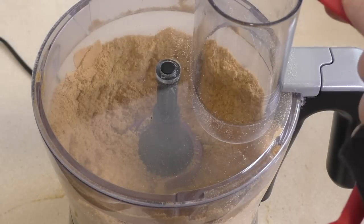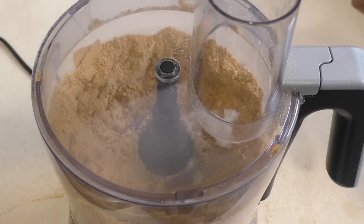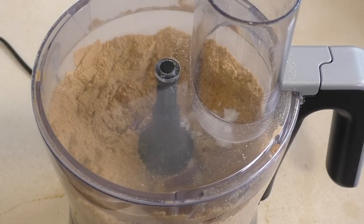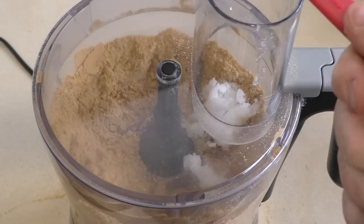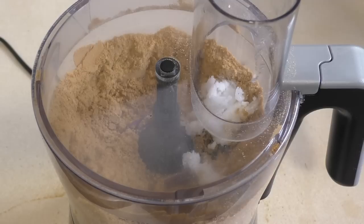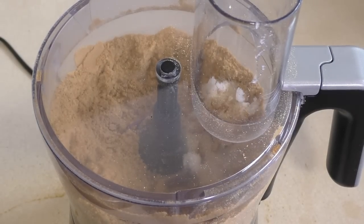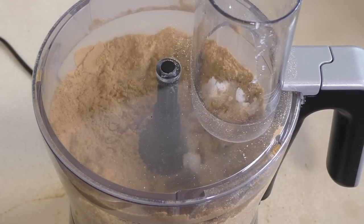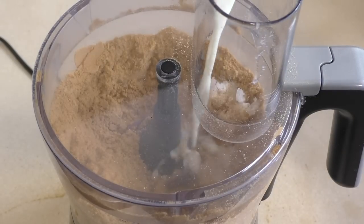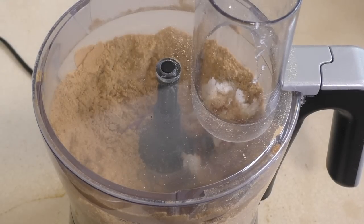Once that's processed, add about a teaspoon or so of brown sugar, about two tablespoons of coconut oil, half a teaspoon of vanilla extract, and about half a teaspoon of cinnamon. Then add milk — usually somewhere between a quarter and a third of a cup — but just add a little bit to start and add more if you want the consistency to be a bit runnier or thicker, whatever.